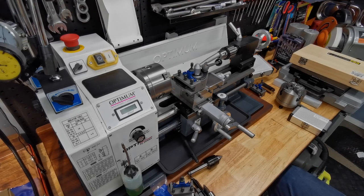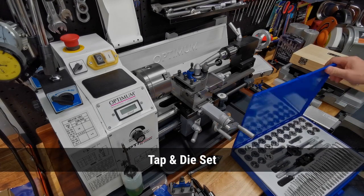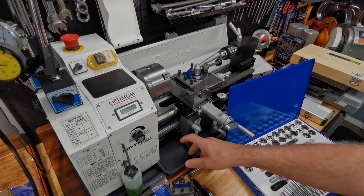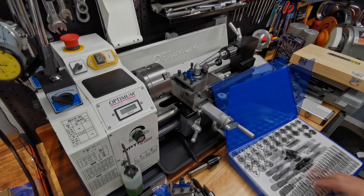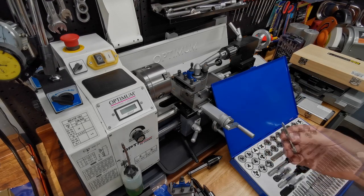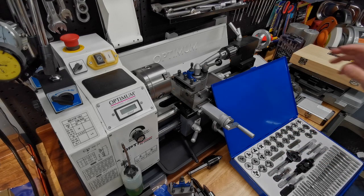Two items I didn't mention in the milling video: tap and die set. Until you start cutting your own threads on the lathe, this is the easier way to do it. We all know not to buy those ten-dollar sets — they're rubbish, and the last thing you want is your taps breaking off in your workpiece. Get yourself a nice set of reasonable quality taps and dies. I've cut quite a few threads, always worked, haven't had any problems.